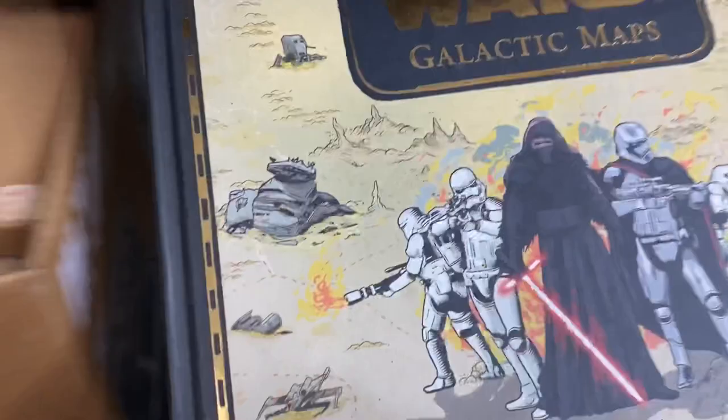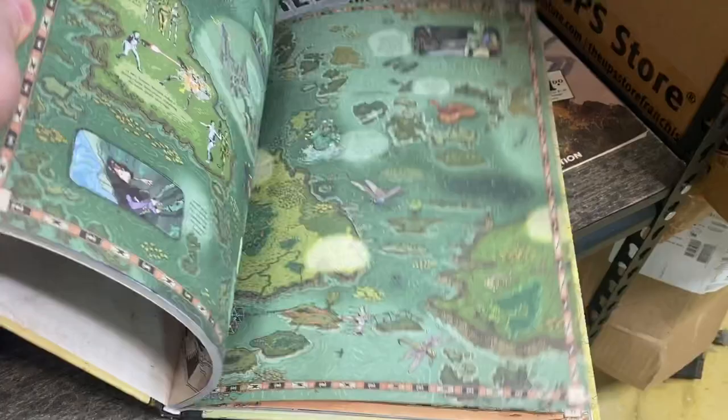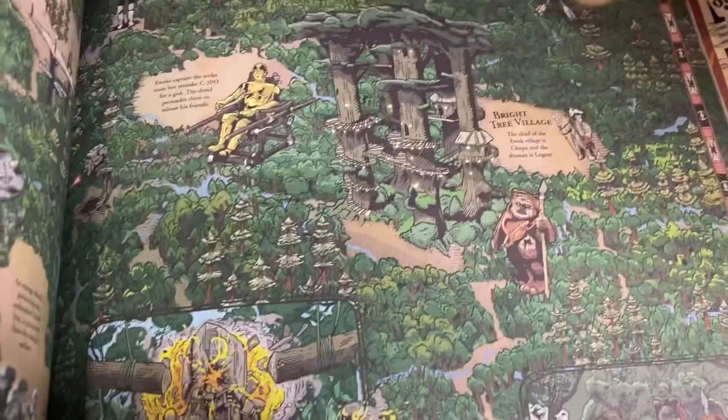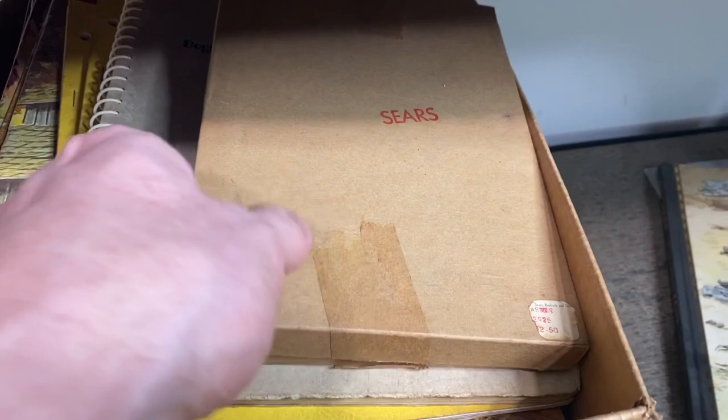We've got a cool Star Wars item in here — Star Wars Galactic Maps. It's a big oversized book. If you're a kid, you would absolutely love this. You could just sit there and stare at all these different scenes and read all the descriptive items. It's really something you can throw your imagination into. I still love that kind of thing even as an adult.